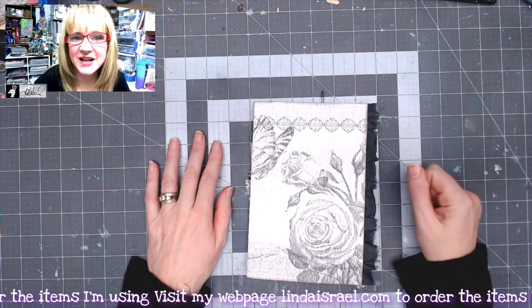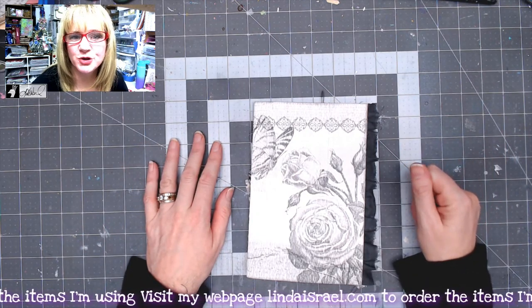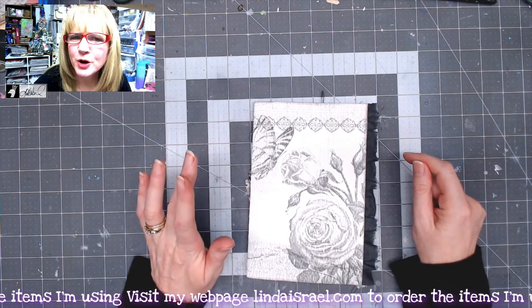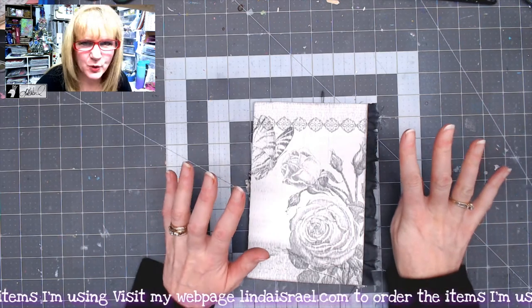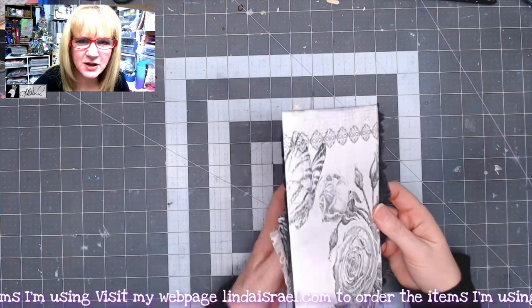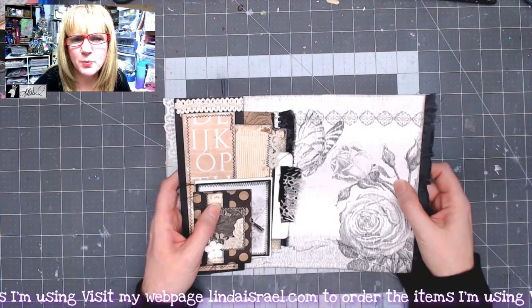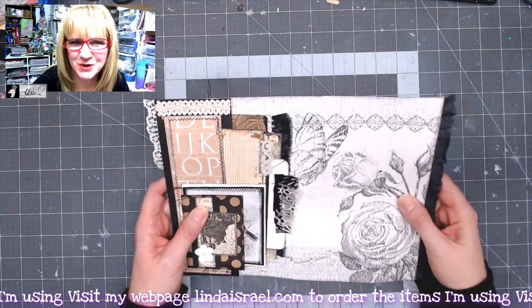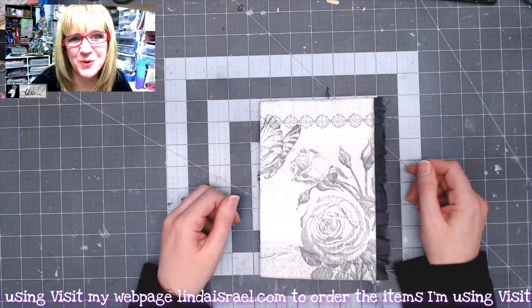Hello everyone, Linda Israel here, and I am still working on my monochrome junk journal. This is monochrome junk journal page tutorial number four, which is actually like five tutorials so far of pages. This particular one we're using some paper from Canvas Corp brand, slash Tattered Angels — I think I said Seven Gypsies when I was actually doing the tutorial — so let's go ahead and hop into that.